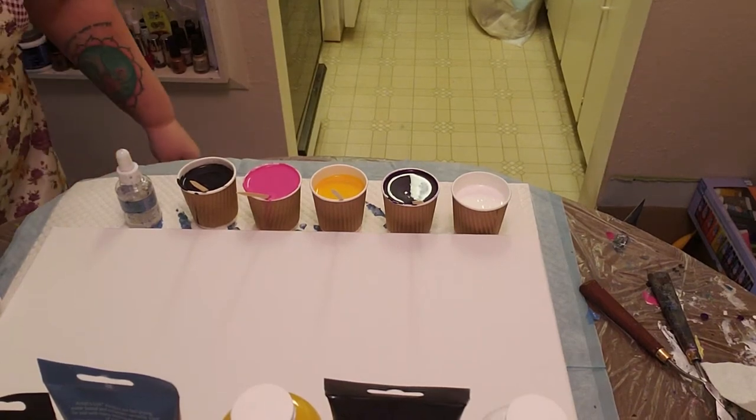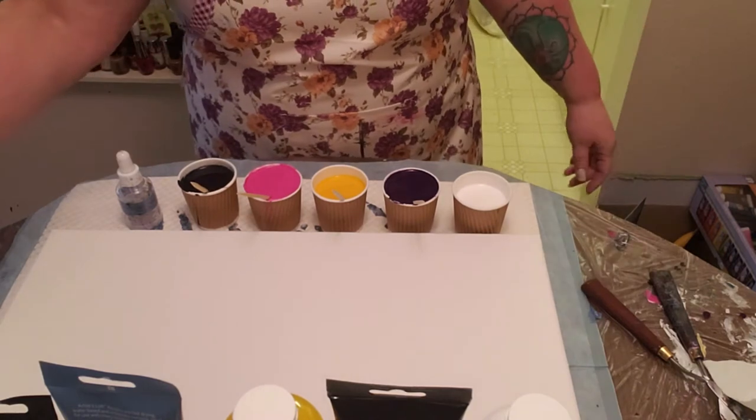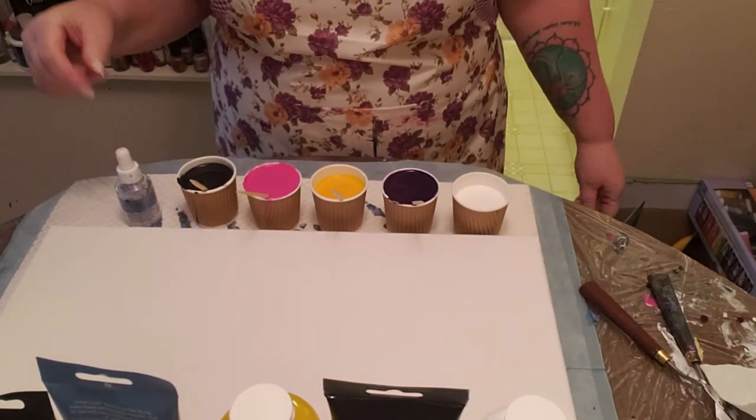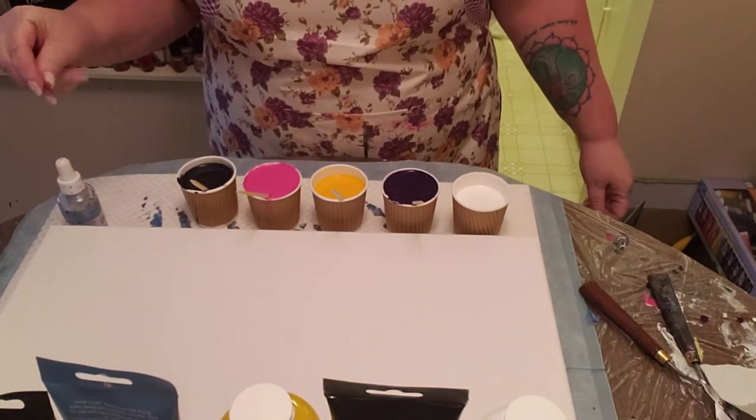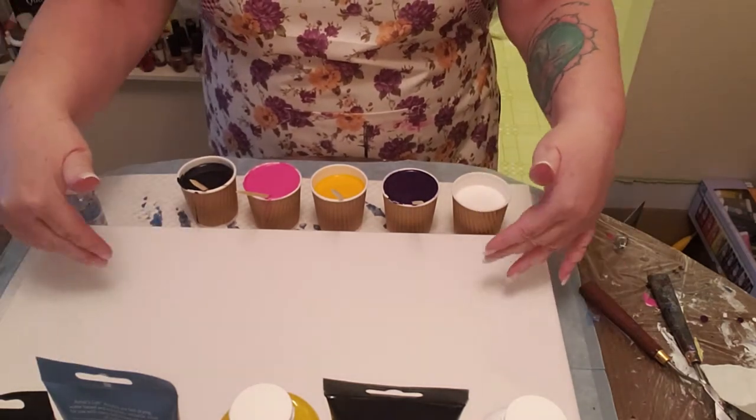Good morning, YouTubers, followers. It's Sunday morning here in Vancouver. Val in Vancouver here again. My throat's getting a little bit better today. I'm going to do a big 5-cup pour today on a 10 inch by 20 inch canvas.